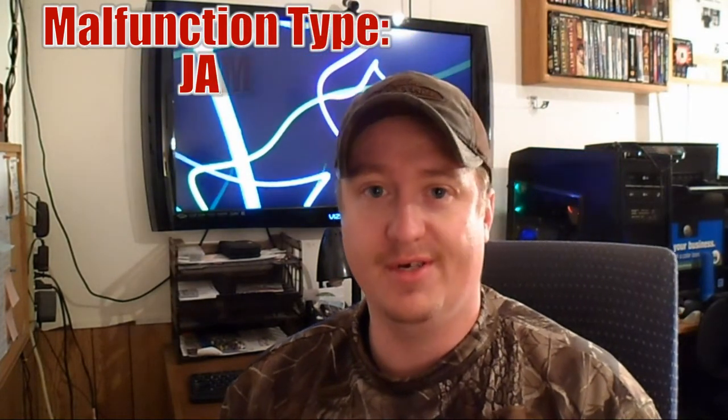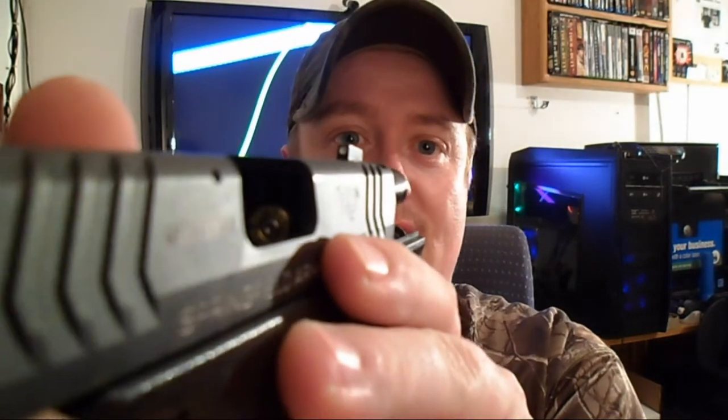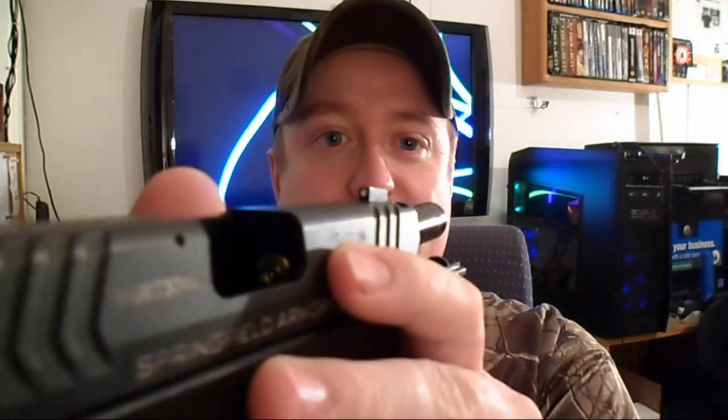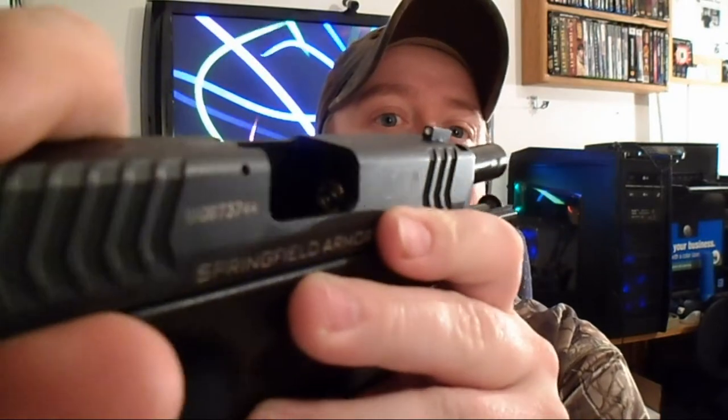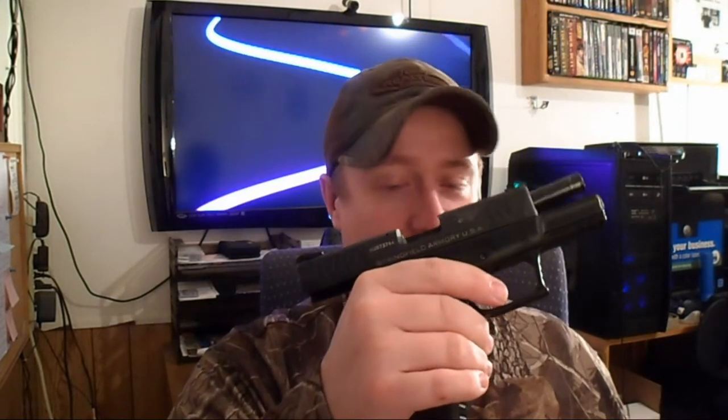The first malfunction I'd like to talk about is the jam — and no, I don't mean the kind you put on your toast. I mean the kind where you fire your gun, it goes bang and nothing comes out. Inside this gun is a spent casing that did not eject. It's in there — hard to see because of the lighting. The only way to clear it is to rack your slide. There it came out. They're usually caused by spent casings just not ejecting, still stuck in the chamber. Rack it a few times to clear it.